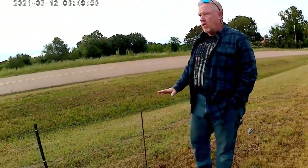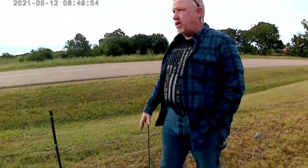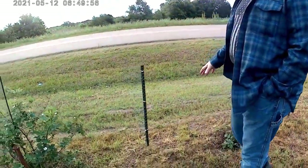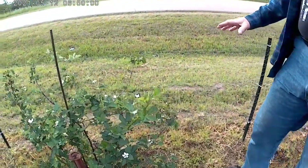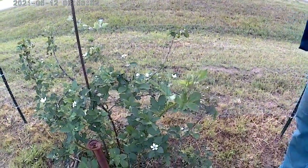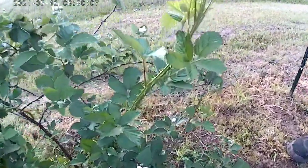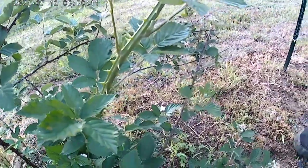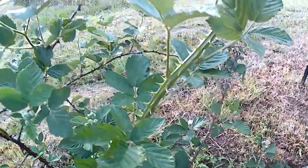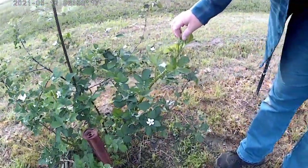What our goal or our hopes are here is that these blackberries will train along the chicken wire fence and make a really nice bushy barrier between our property and the road. But as you can see, there's a lot of flowers, which means there's going to be a lot of berries.